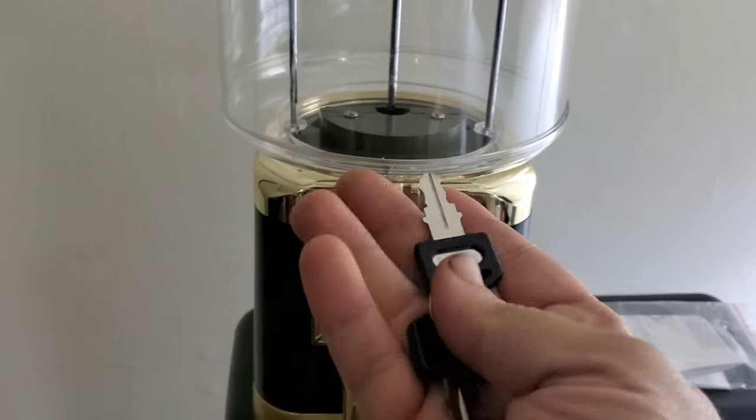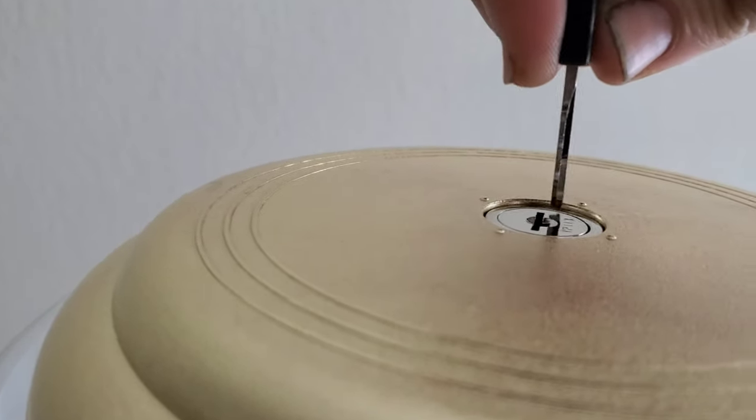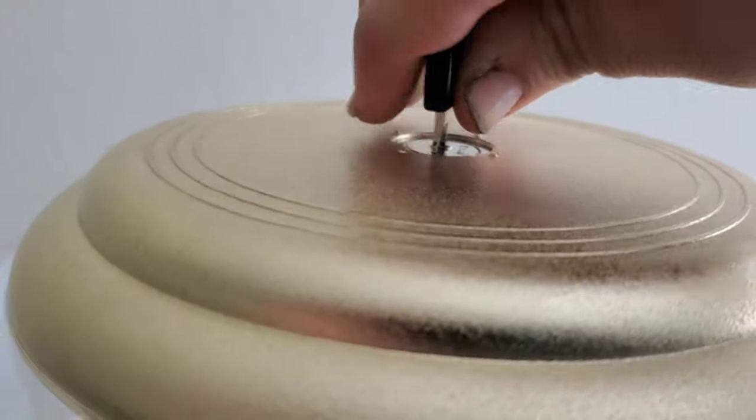So here are the keys that came with the machine. In order to open the machine — this machine doesn't have a cash drawer, but it does have a cash collection device inside the machine, which I'll show you. We'll stick the key in there and turn it.